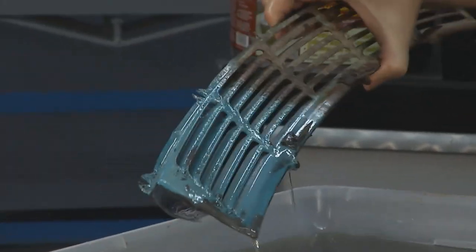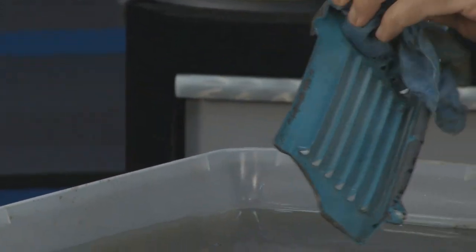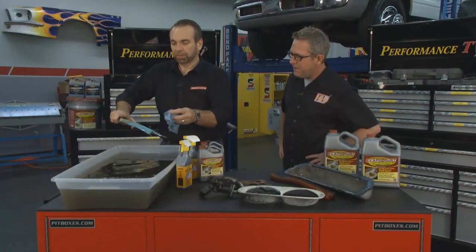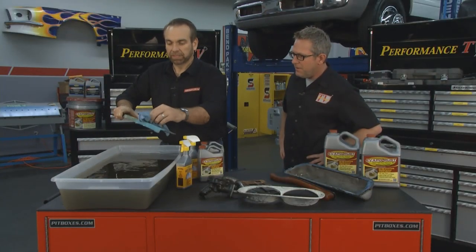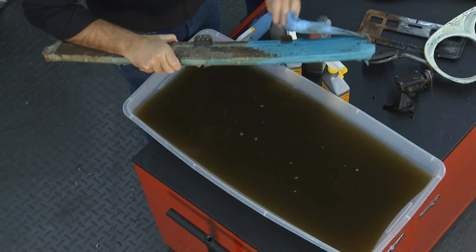Here's our last one — the old dashboard. Look at the other half: you can hardly tell it's blue, you can see a few spots of blue. But look where the Evaporust took off the rust — it's all blue. Now you know the original color. You're probably going to repaint this anyway, but if you were interested in leaving it under the original paint, there it is.